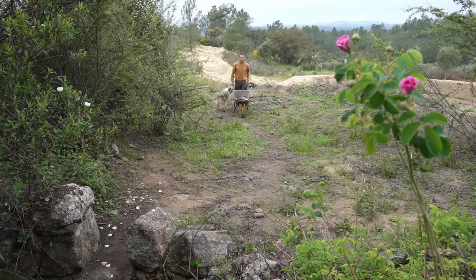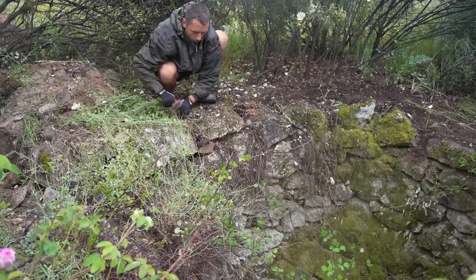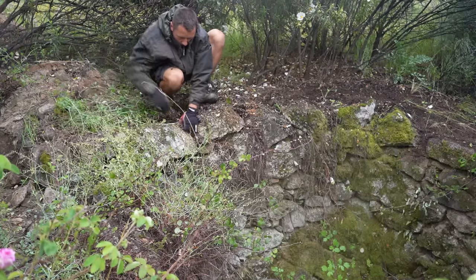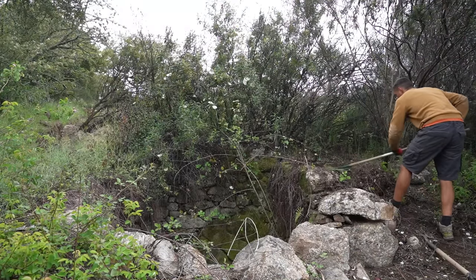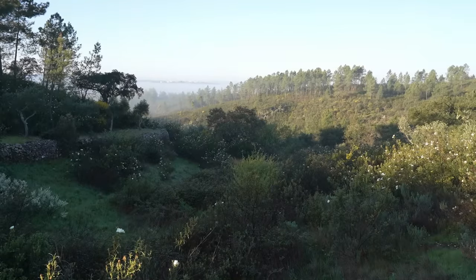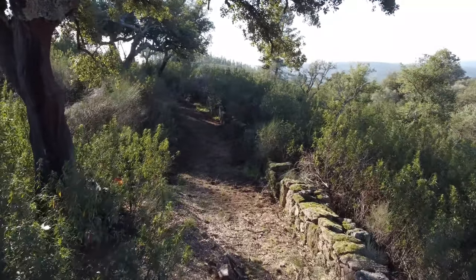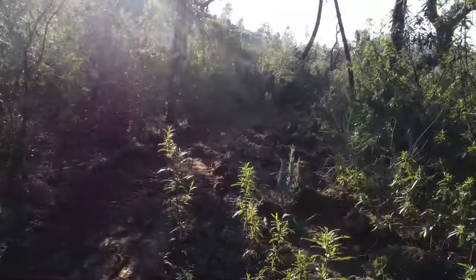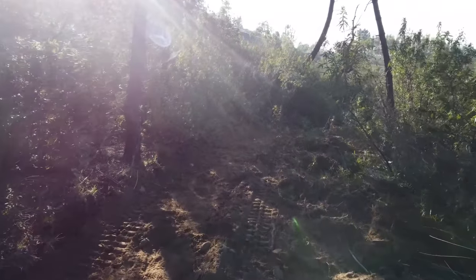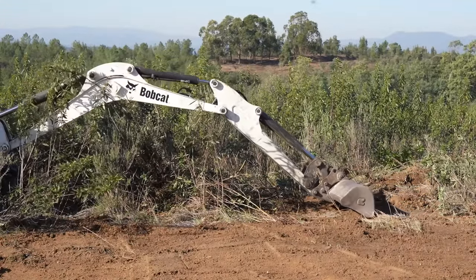With our goal set, the first thing we needed to do was create a design for the property — which we'll cover in the next video, sharing the exact steps of how we went from blank page to fully finished design using free and easy-to-use software. By late winter, with our design in hand, we were ready to roll up our sleeves and turn our vision into reality. Armed with a blueprint and a pocket full of determination, we were ready to tackle the first piece of the puzzle.